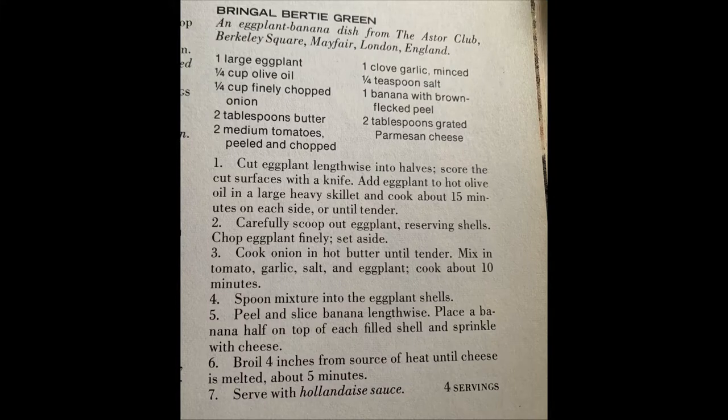So 'bringle' is a word for eggplant. And 'Birdie Green' was the owner and operator of a club called the Astor Club in London that operated from the 1930s to the 1970s. It was apparently the place to go — one of those spots where people would go to a show or play and then head to the Astor Club after. Allegedly it was a hangout for movie stars, famous people, gangsters, and musicians.